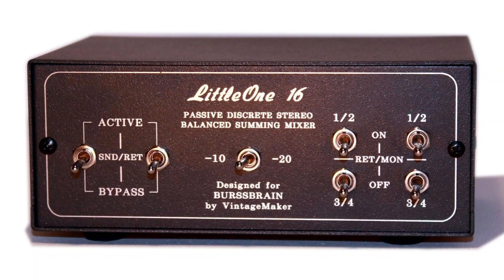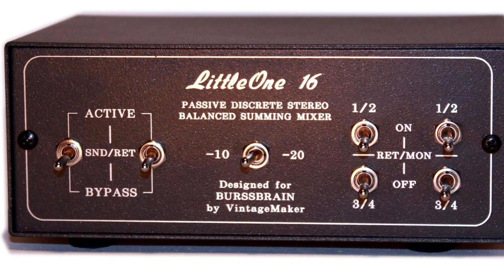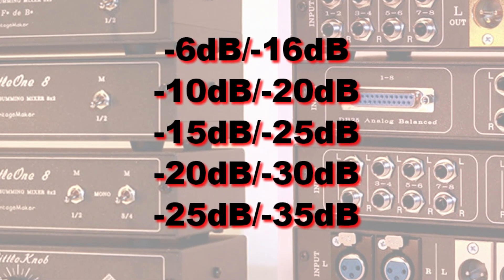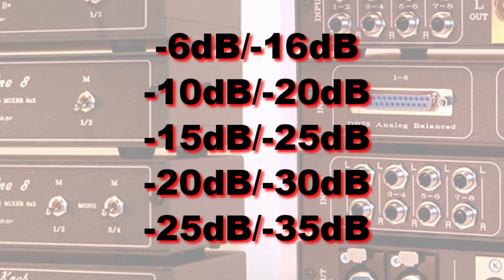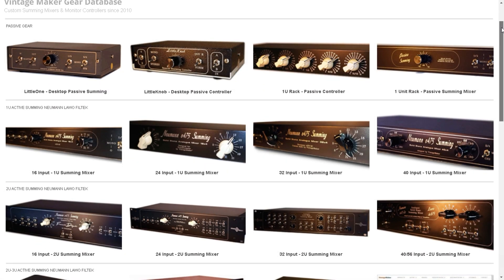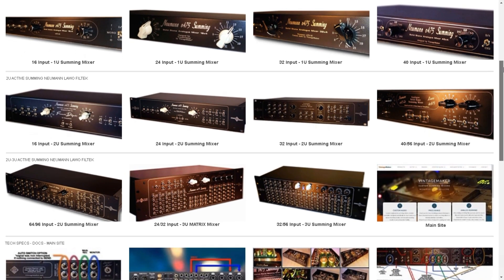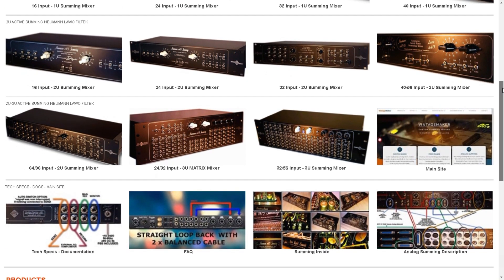Headroom switch: another popular feature is the variable headroom gain switch on the passive summing units, such as minus 10, minus 20 decibels, or others — designed for different audio signal level applications and gain stages. With Vintage Maker's custom-designed summing, there are no more signal gain compromises or volume compatibility problems, like those found in other brands on the market.